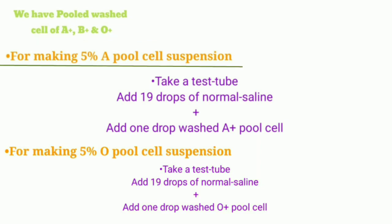For making 5% A pooled cell suspension, we take 1 test tube. In this test tube, we add 19 drops of normal saline and 1 drop of washed A positive pooled cell. Mix well, and after mixing, we have prepared 5% A pooled cell suspension.